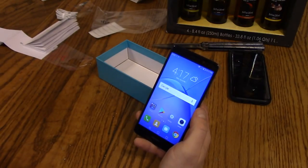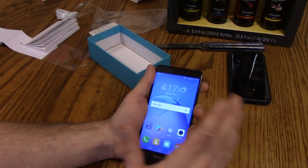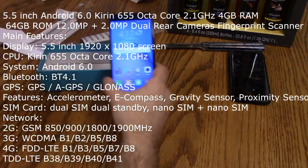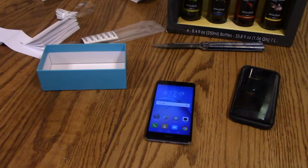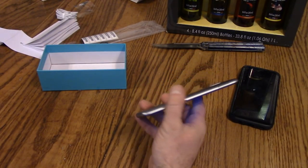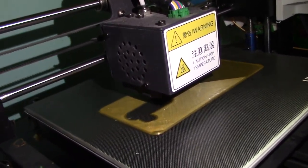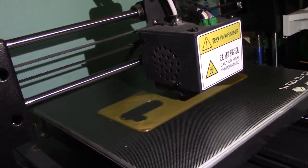I'm gonna use this for the next two days. I actually found a 3D printed case for it — I'm printing that right now. I'm gonna charge it up and use it the next two days, then check back in with you guys with my overall impressions. I'll put these specs on the screen right now. I'm gonna use this as my daily driver for the next two days — I'm not even gonna have my SIM card in my Samsung. Sorry about the terrible lighting, but as you can see I'm 3D printing a case for the phone. Hopefully it fits — it should take an hour or two.